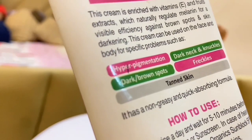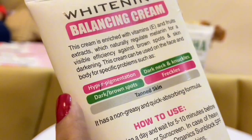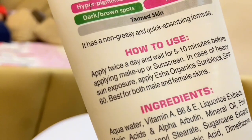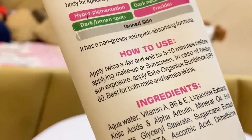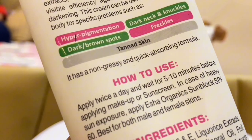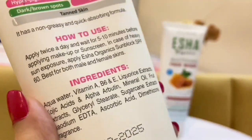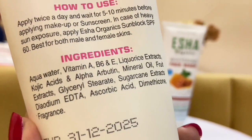On the back of the packaging it mentions hyperpigmentation, dark neck and knuckles, dark brown spots, and freckles. You can use it twice daily — apply it for five to ten minutes, then apply makeup before going out. You should use sunscreen if you are going out in sun exposure. This product is suitable for both male and female, and the ingredients are good for whitening. It has a good smell.